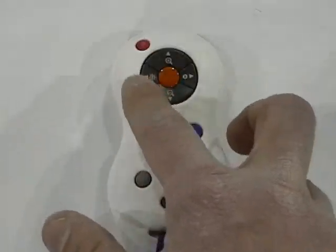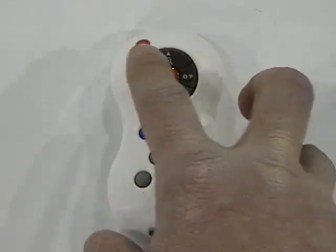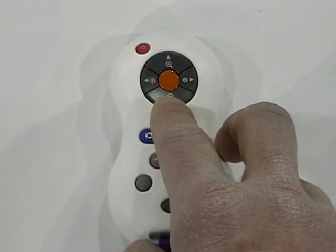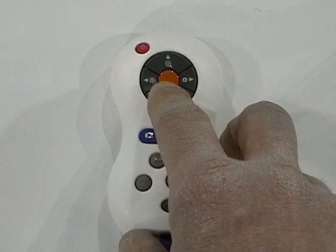Notice the button layout in the center of the remote is similar to that on the unit itself. We have a power button which turns the unit on and off, zoom out and zoom in, and autofocus.